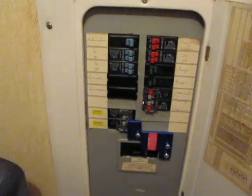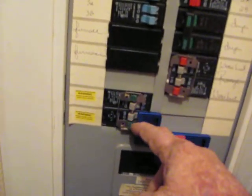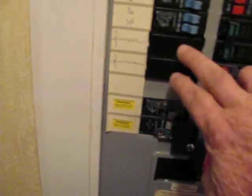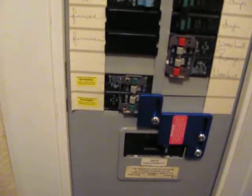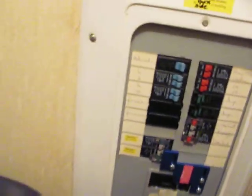I put that little sticker up there. I just moved a 30 amp breaker from this part down to here — I wasn't using that, so I moved it down there. I've got an interlock switch on here, which prevents the main from being on while these are on and vice versa.